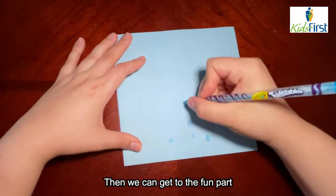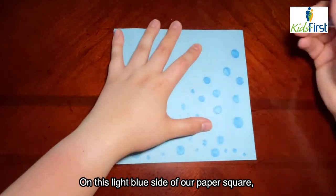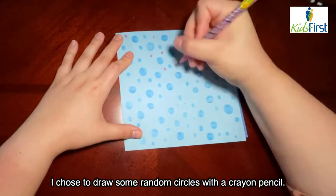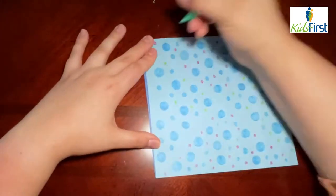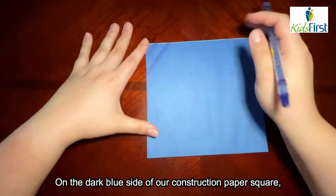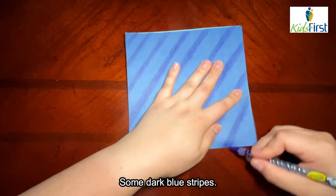Then we can get into the fun part, which is decorating. On this light blue side of our paper square, I chose to draw some random circles with a crayon pencil. On the dark blue side of our construction paper square, I decided to do something simple — some dark blue stripes.